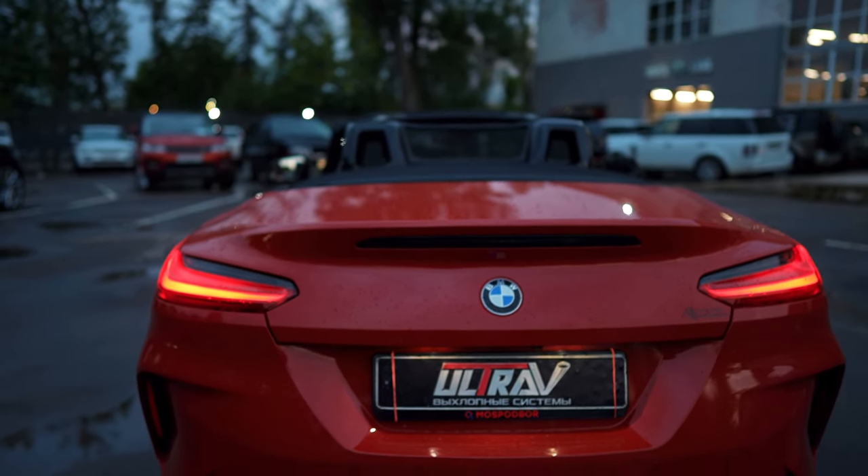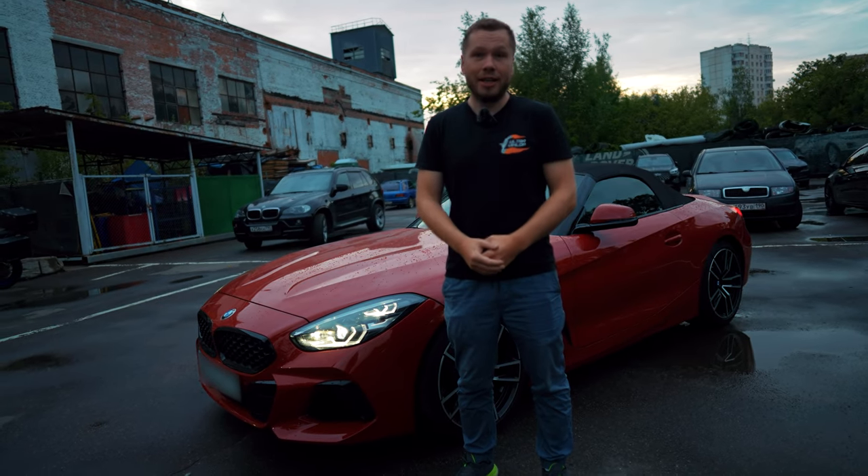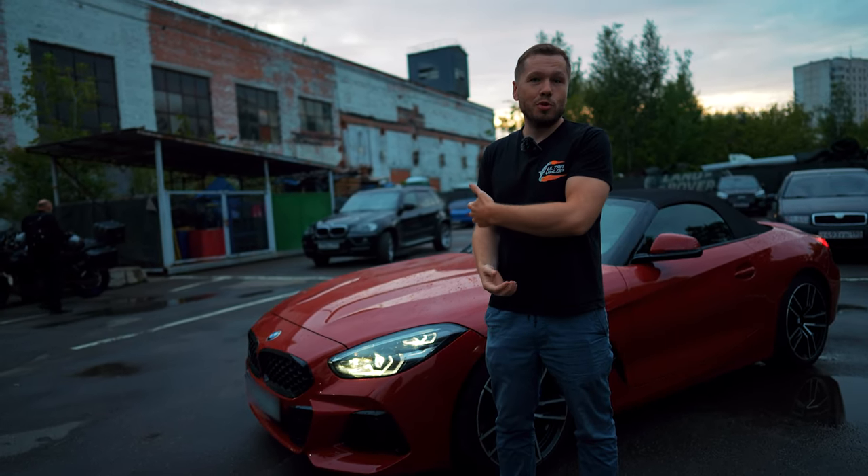Please check out our work and comment on such a cool car — such a great car! You can see it and visit us in Moscow.